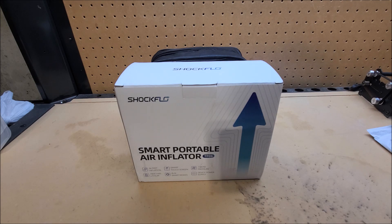That situation actually would have been perfect to test this product, but unfortunately ShockFlow contacted me shortly after I already got my tire patched. I would have liked to test it in that scenario, but all my tires are already filled with nitrogen right now.